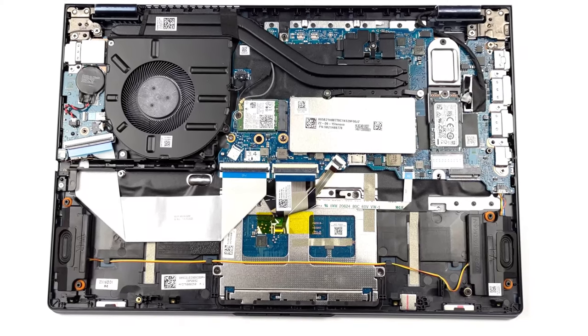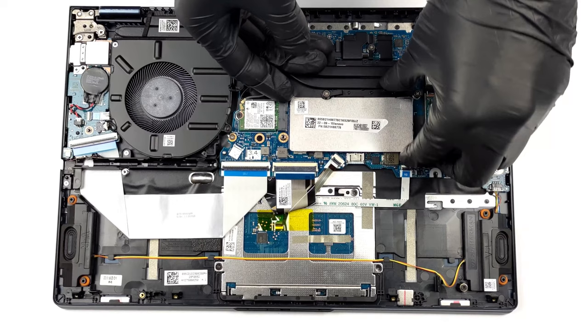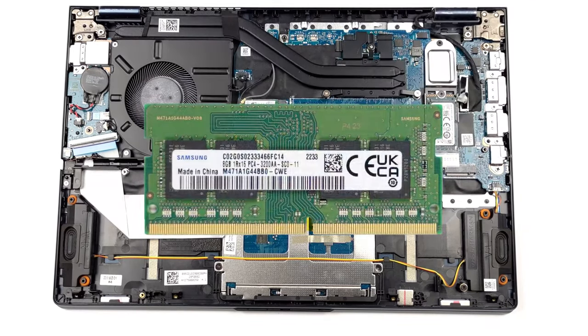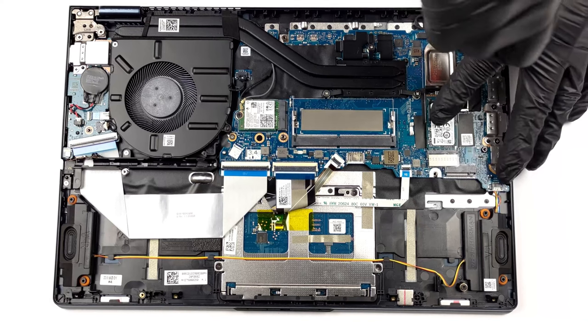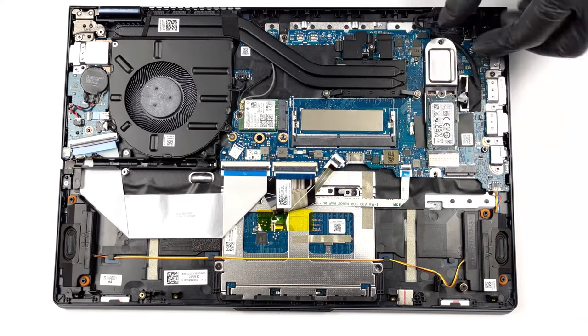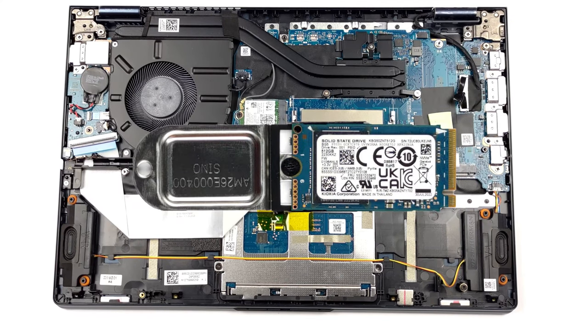Taking a look inside the ThinkBook, you see up to 8 GB of soldered DDR4 RAM, as well as one SODIMM slot for further expansion. Storage-wise, there are not one but two M.2 slots for Generation 4 SSDs. We have a separate teardown video which shows how to access both the RAM and storage slots inside the ThinkBook 14S Yoga Generation 2.